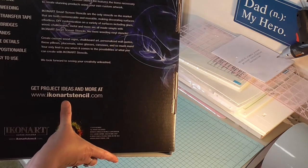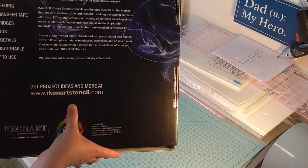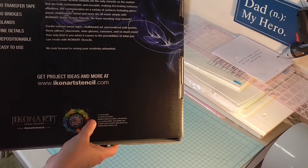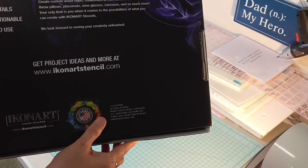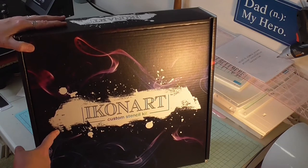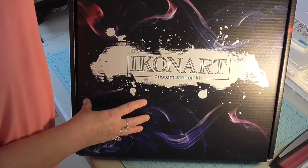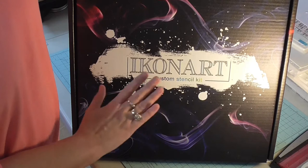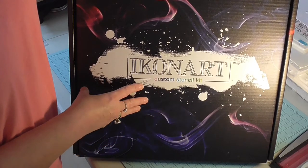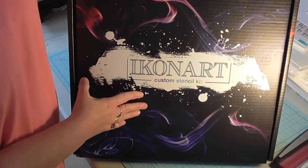Their website is iconartstencil.com — they've got project ideas, videos, and how-to's, so please check them out after you finish watching my video. I think you're going to be glad you did, especially at the end of the video when I tell you what your surprise is. This kit is going to allow me to make reusable stencils to put on tumblers — I can paint, I can glitter, I can use this to screen print on clothing, and I can use it to make stencils to embellish my fluid acrylic pour paintings.